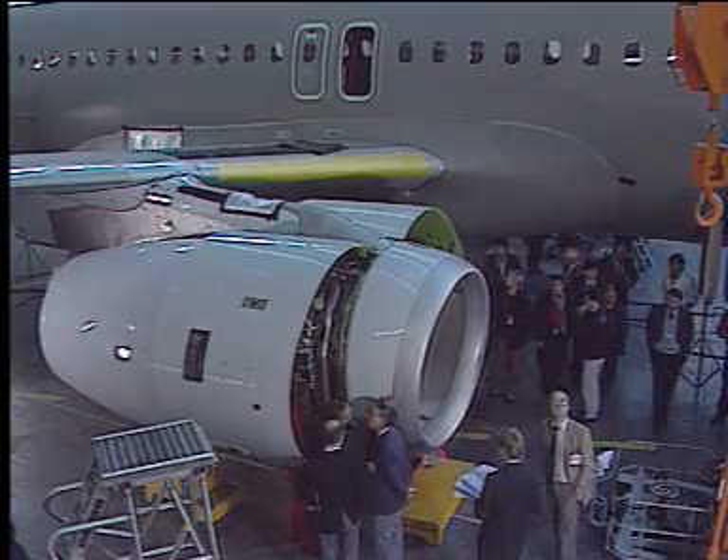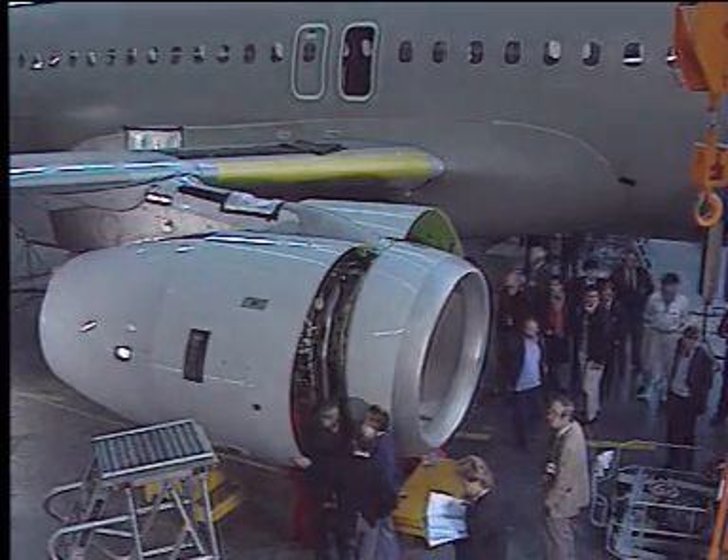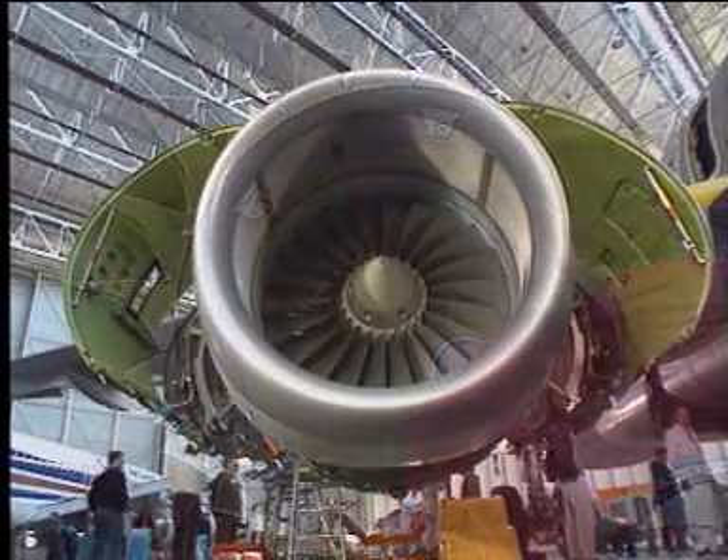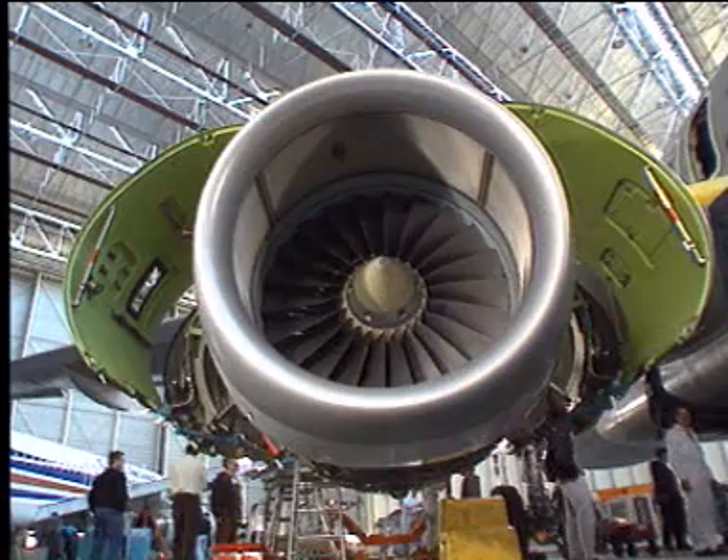Finally, reinstall the air inlet cowl and the inlet cone. When leaving the work area, make sure that the air intake is clear and clean of tools.